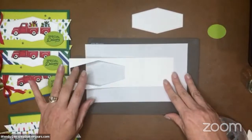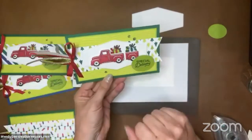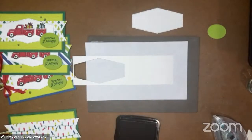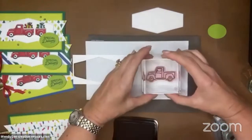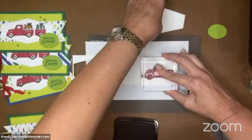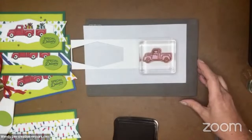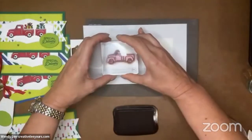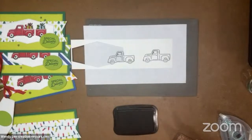I do best if I do the full truck first, because we're going to do a truck and we're going to make a little trailer. I'm going to use my Memento black ink and I'm going to do the truck outline first. So we've got our full truck, and then I'm going to need a partial truck, so I'm going to put this over to the left of it. I found that this worked best for me. Now let's do the tires.